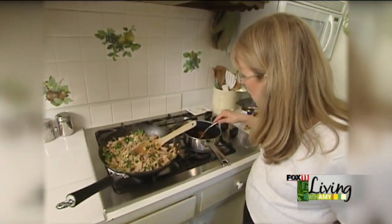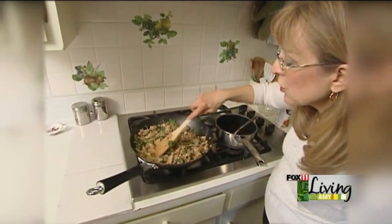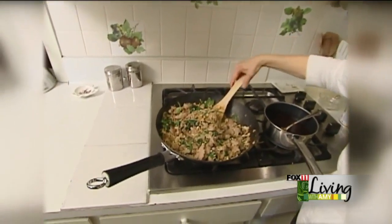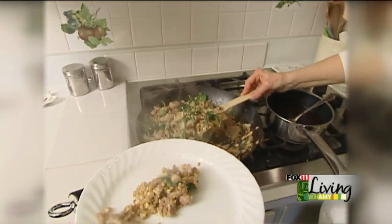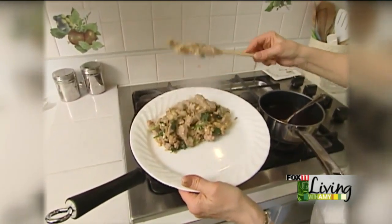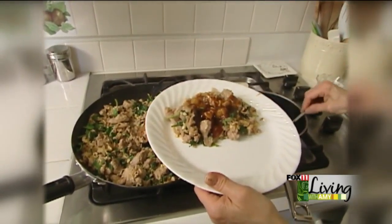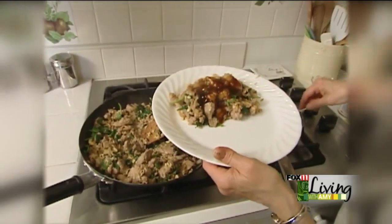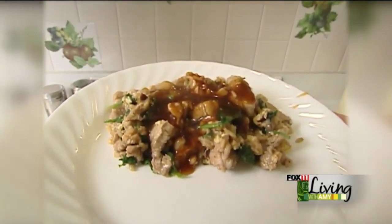Our sauce is all nice and thick and our spinach is all reduced into the mixture. I'm going to plate this up here. And you have everything — your vegetables, your meat, your starch — all in one plate. A little of the sauce on top, and there you have our pork tenderloin and spinach fried rice.